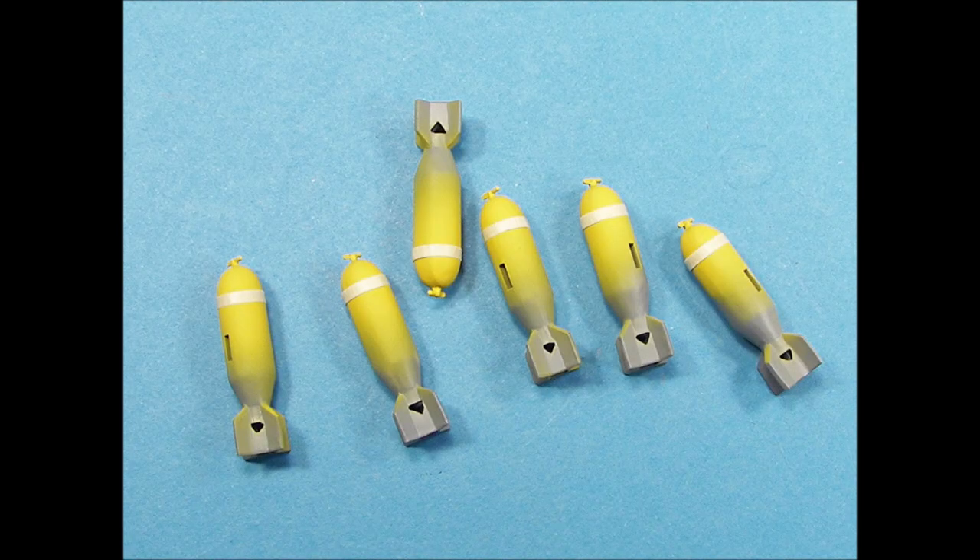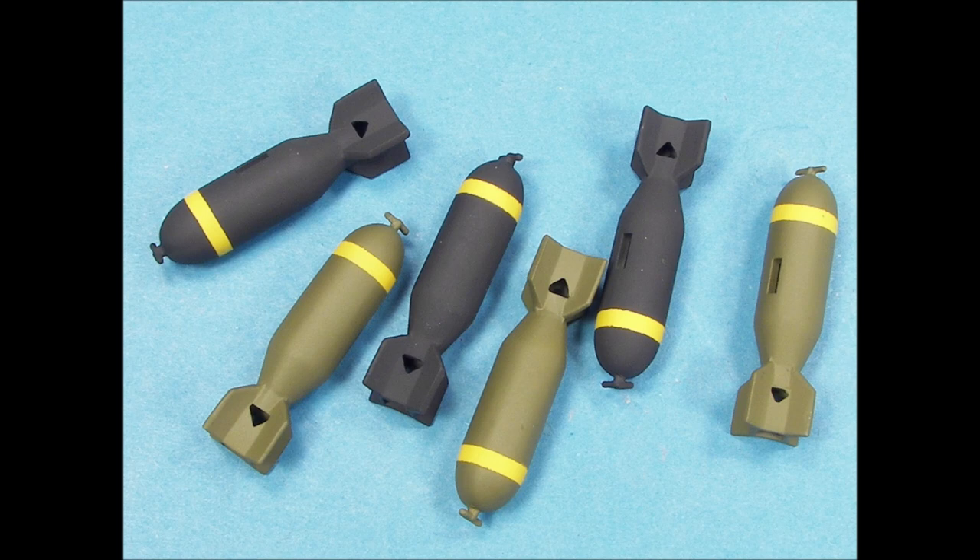The bombs were assembled and the seams scraped and sanded smooth. The bombs were airbrushed flat white and then flat yellow, and then masking tape was applied around each of the bombs to represent the thin yellow stripes normally found on 500-pound bombs. Note the sharp demarcation lines between the yellow, flat black, and olive drab colors.